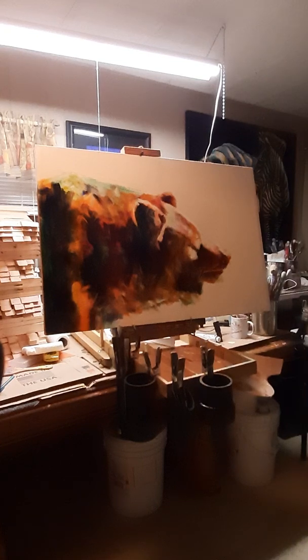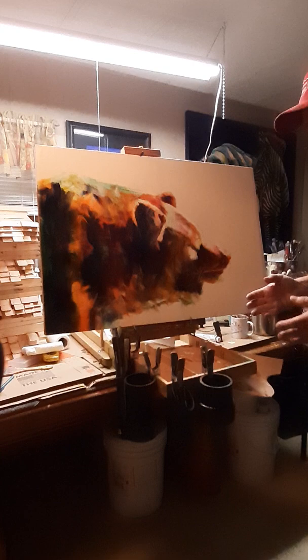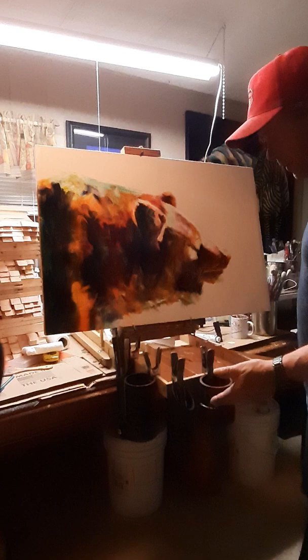Hey everybody, welcome to the Working Man Studio. In the Working Man Studio, I'm always developing new products and new things I can do to save ourselves time and effort when we're out painting, trying to fight the wind, trying to fight everything, especially when you're out doing plein air.